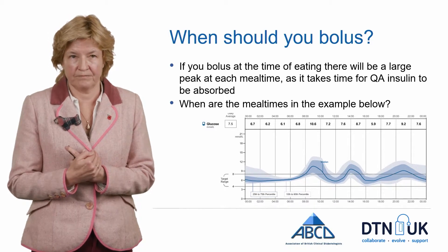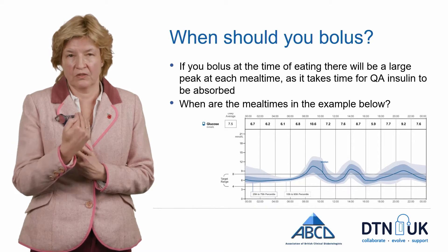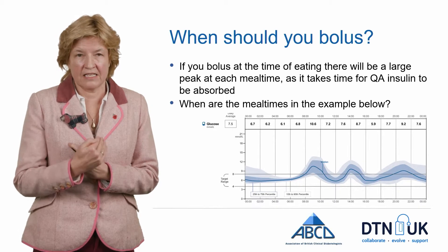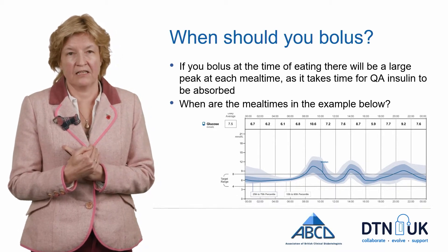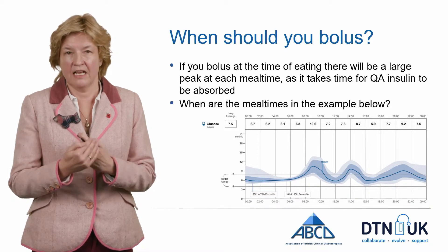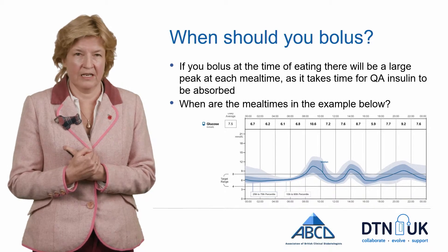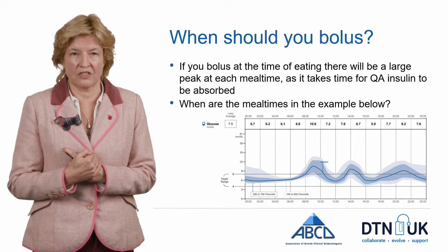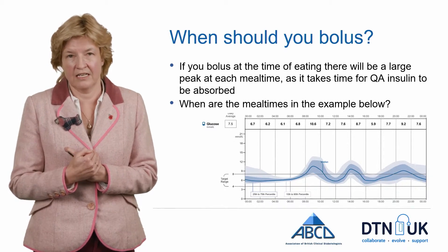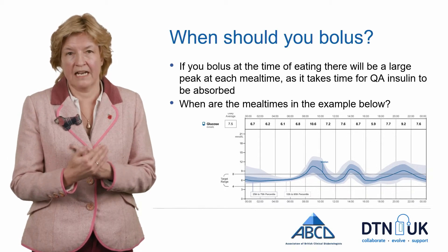So when should you bolus? You'll have seen on your FreeStyle Libre peaks from eating that you weren't expecting — bigger peaks than expected. In this AGP example you can tell when the user is eating. They're having breakfast around eight o'clock, bolusing, and it does come back down into the right range — so they've got the right insulin-to-carbohydrate ratio. They bolus again at lunchtime with the right ratio, coming back down into range in the early evening. The timing of evening eating and bolusing is a little more variable, as life is.